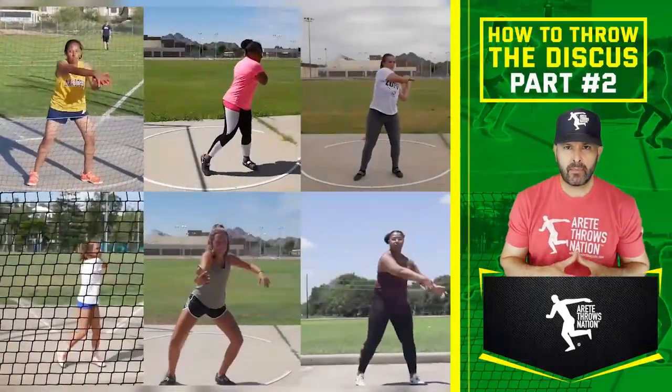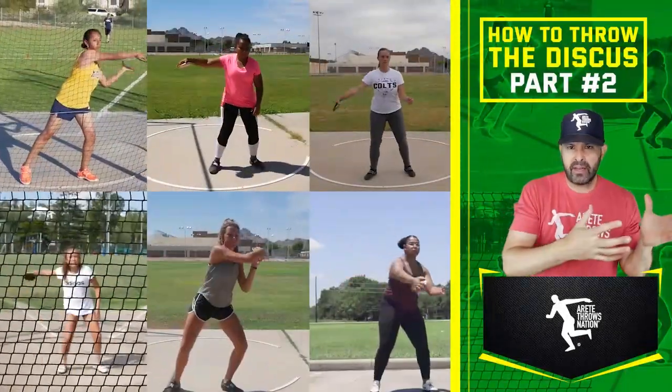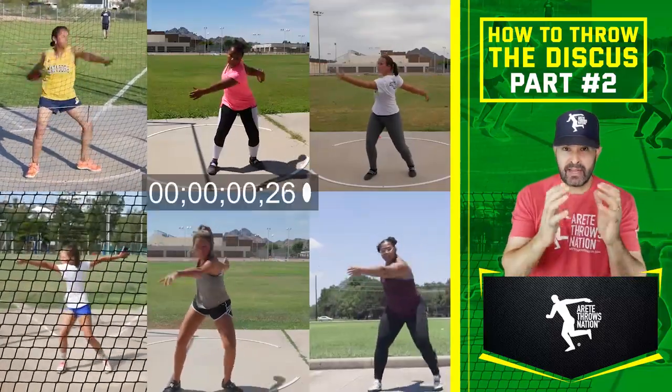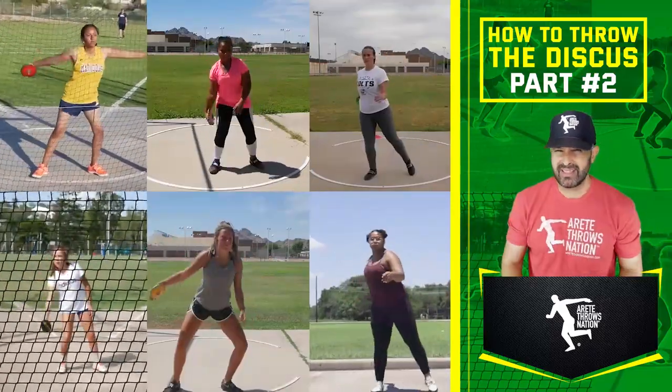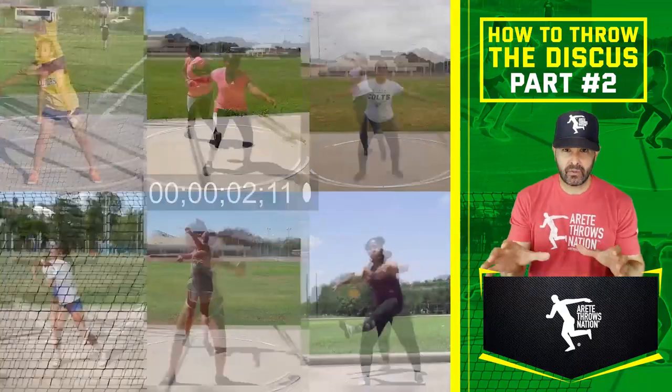One of the things we talk about in the throwing chain reaction is we want to look at how we set up the throw and how that influences the throw. It happens super fast — one and a half to two seconds. Most of these athletes are closer to that two-second range, and we have one advanced high school thrower in this clip.